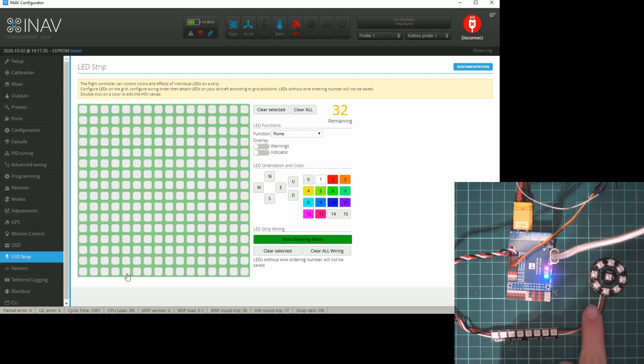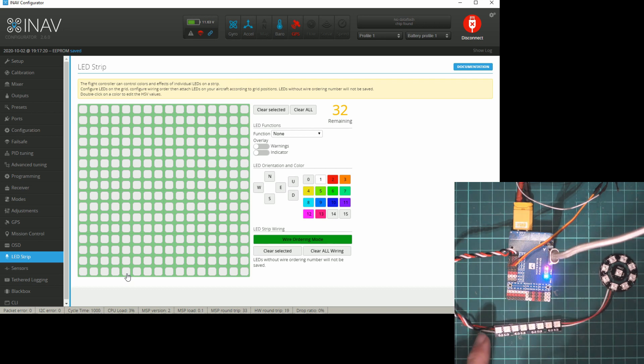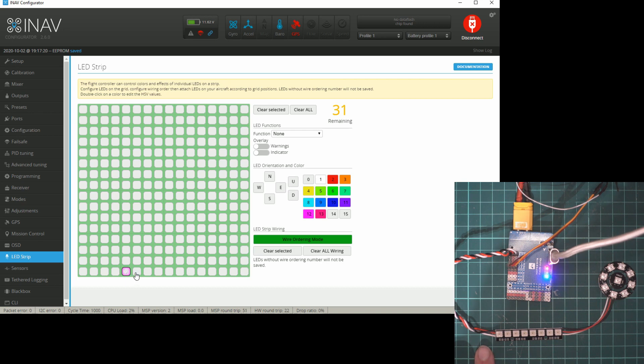From the data out of the flight controller, the first data in is always zero, and it works its way along the path to the end. You can have a maximum of 32 LEDs in one strip, but you can also take the data out and hook it to multiple data ins — so two wings can each have 32 addressable LEDs. We set up zero through seven for the strip, then eight through fifteen for the light ring.